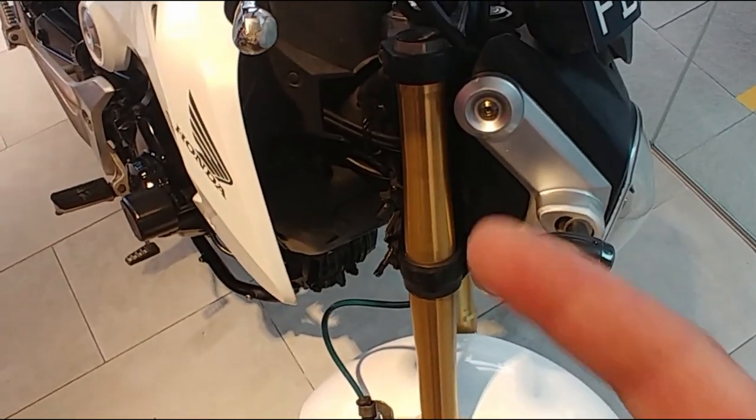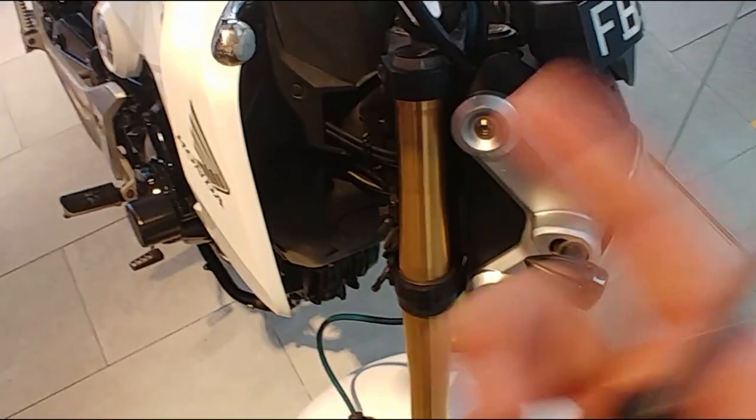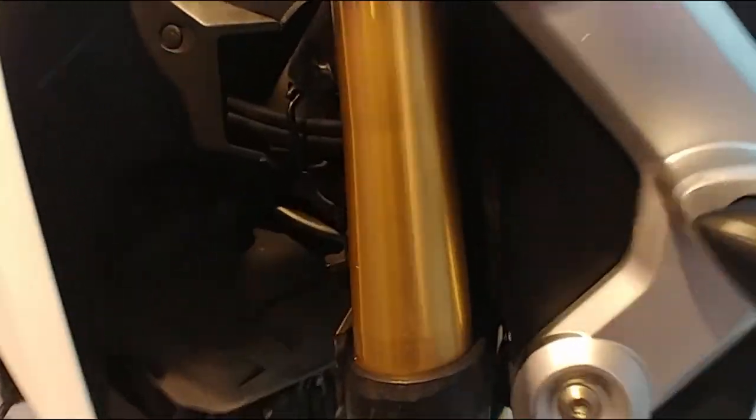Hi guys, welcome back to our video again. Today we're going to remove the air filter from the air box to wash, because last time we noticed it's a washable K&N filter.